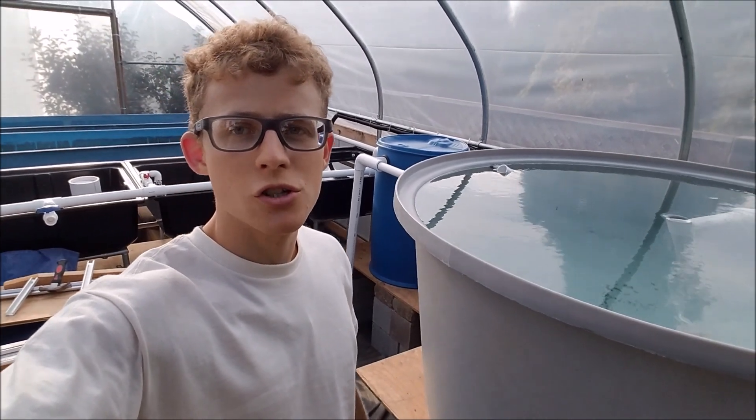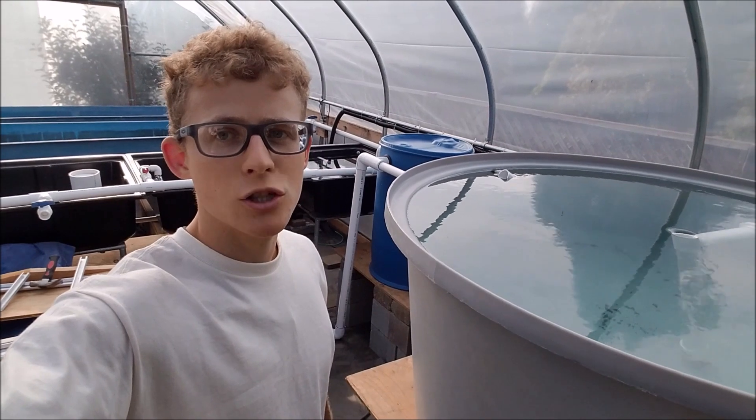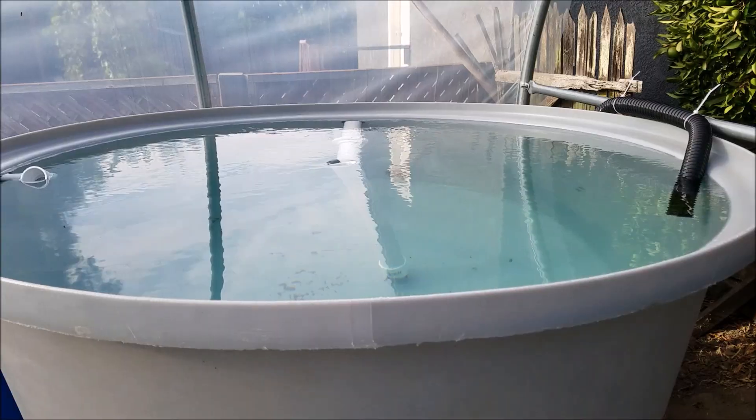Hey, so in today's video I'll be showing you a little bit of the progress I have on my aquaponics system. It's still on its way, but I'll be showing you what I have right now.